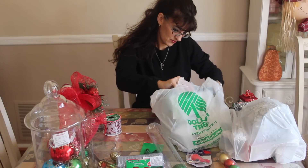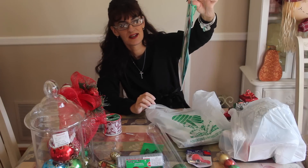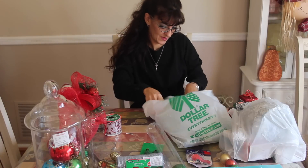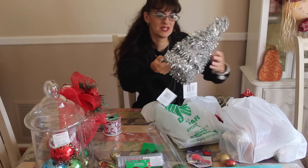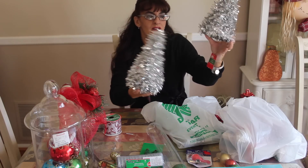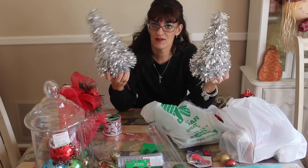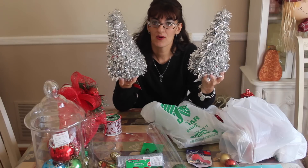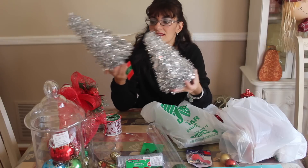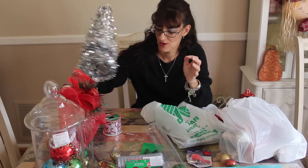You always need gift bags — I'm working on some Christmas projects and I want to wrap them real pretty and put them in a bag. I also picked up some cute tinsel silver trees. I'm working on a project on my mother's mantle and we're doing a silver theme this year in her house — silver and purple. When I decorate the mantle I will show you how I incorporated these dollar tinsel trees into the decor.